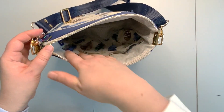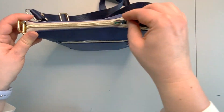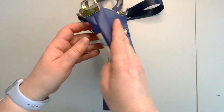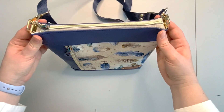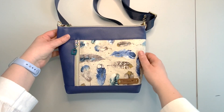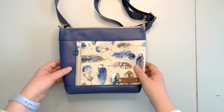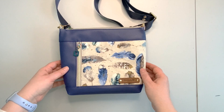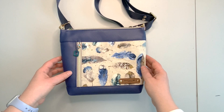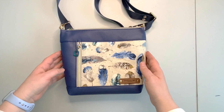Inside you have two slip pockets to keep you organized. This project is a beginner to confident beginner project. You will have to become comfortable with installing zippers and zipper pulls. If you are confident about your zipper installation abilities, this project will be a breeze. If you like my video, please give it a like and subscribe to my channel. I hope this video is helpful and will help you create a cute little purse.